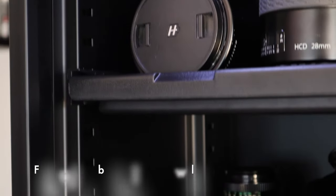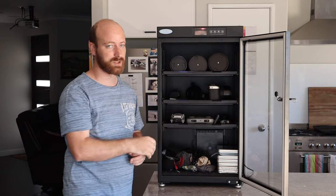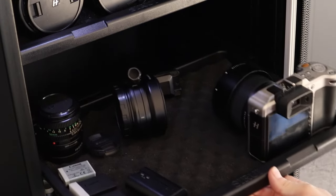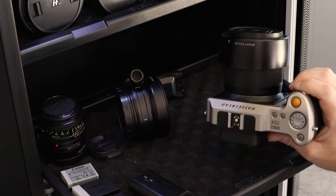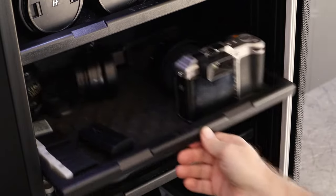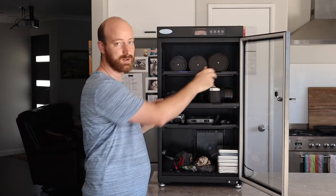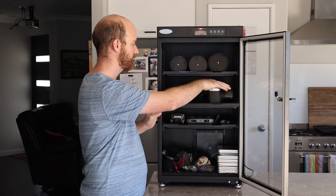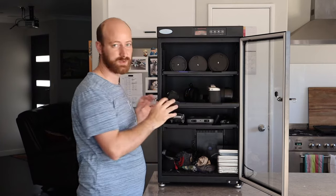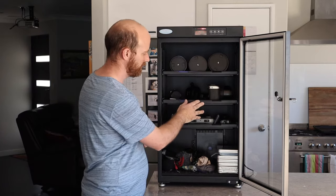On the next shelf I've got mainly my cameras - my X1D. I normally have my M50 in here too but we're recording on the M50 today. I've also got another lens, my adapter for the X1D, my Hasselblad XCD 45mm, and some batteries - it's always good to keep batteries in the cabinet for storage.